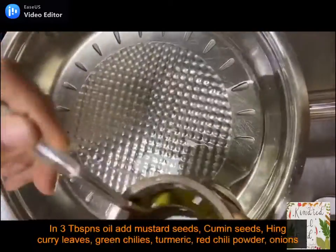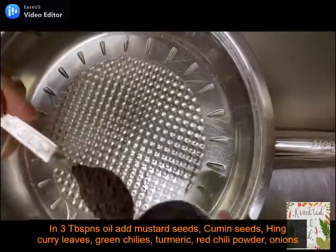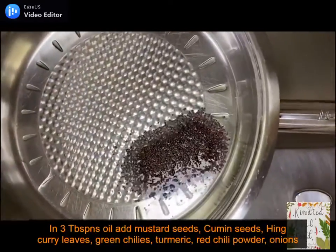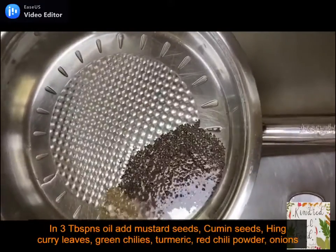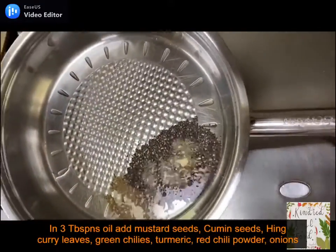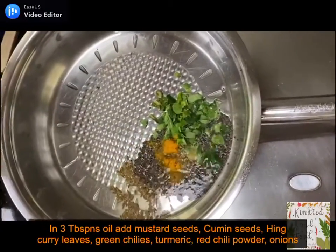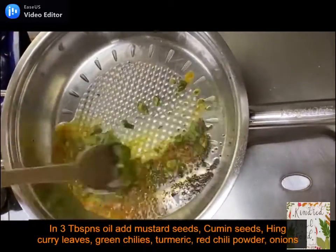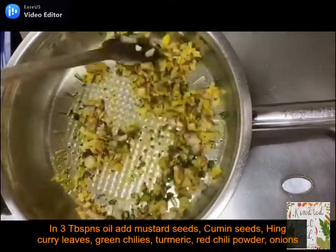Now we will start preparing the upma. Keep the pan on low heat, add 3 tablespoons of oil, add mustard seeds, cumin seeds, hing, curry leaves, green chilli, turmeric, red chilli powder and stir it well. Keep the flame low to ensure that the masalas don't burn. Add onions and saute them for a minute till translucent.